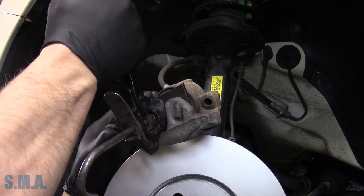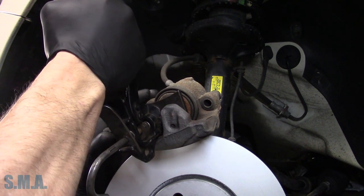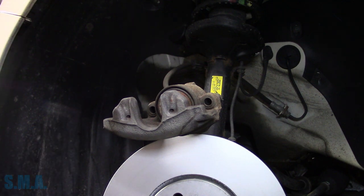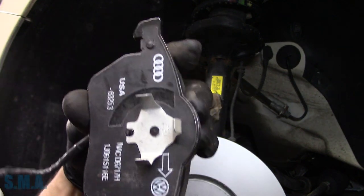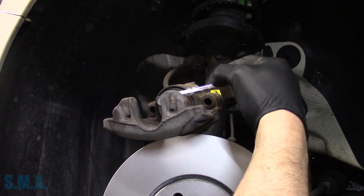We're going to push our piston back in here. Doesn't have very far to go. We'll grab our new pads. I was reading in service info that the arrow on the pad has to face down — that's what Volkswagen tells us. Of course on this car it's your only option, because only one of them has an electric wear indicator.